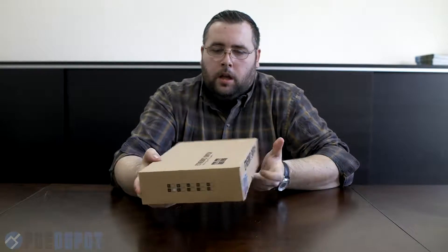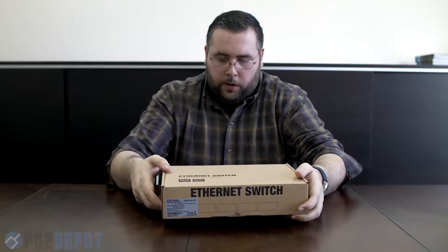Take a look at the packaging here. It's a nice cardboard, recyclable, biodegradable.